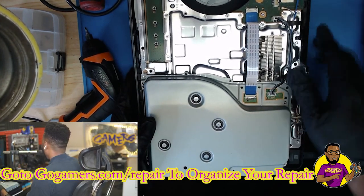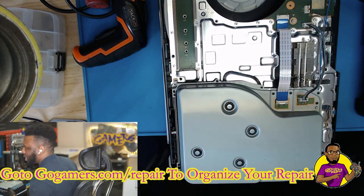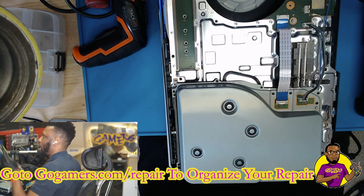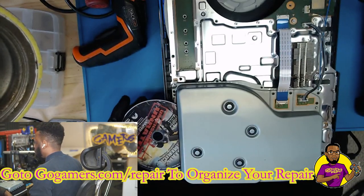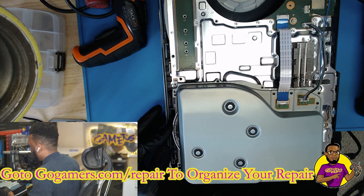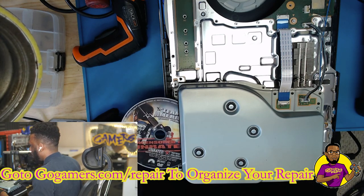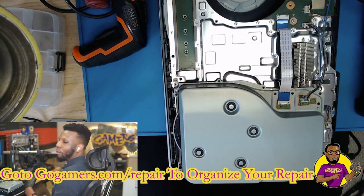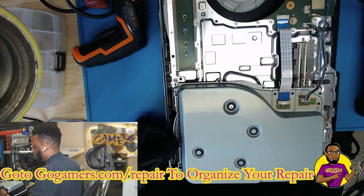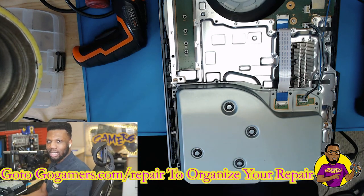Now I want to show you guys the exact issue we're having with this PS5 not reading or registering the disc as recognizable. I'm going to throw in a random disc — it really doesn't matter what type. It comes right here, catches it, and usually it can pull it all the way in, but this time it's not wanting to pull it all the way in. And when it does pull it all the way in, it'll bring up unrecognizable disc. So this thing is technically having two issues: it's not wanting to take the disc in all the way, and when the disc fully gets in it doesn't want to read.